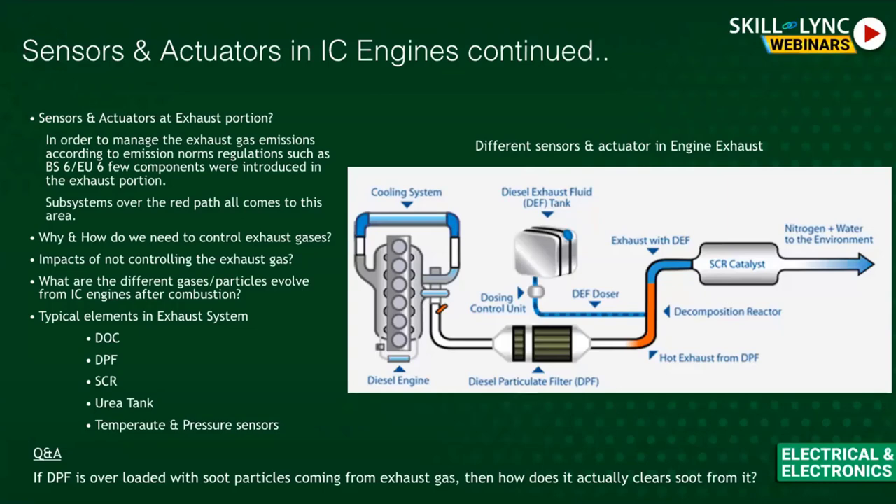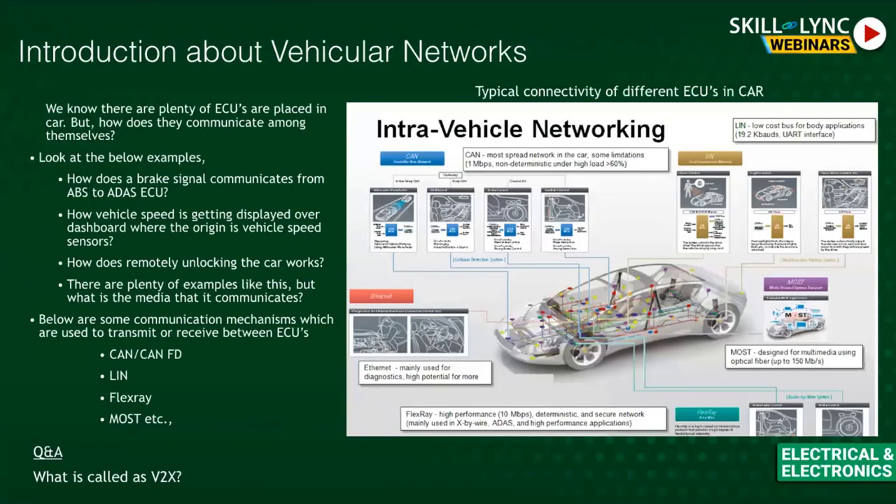This is how the exhaust treatment system works for sensors and actuators in IC engines. The key components involved are DOC, DPF, SCR, the urea tank, and temperature and pressure sensors — all working together to convert harmful exhaust gases into non-harmful ones. Moving next to an introduction about vehicular networks.